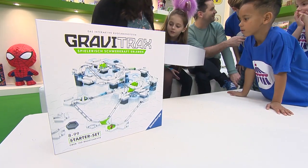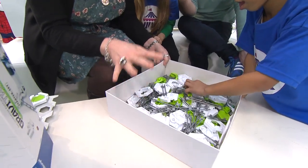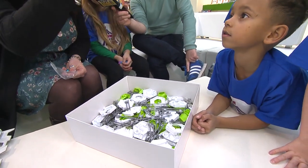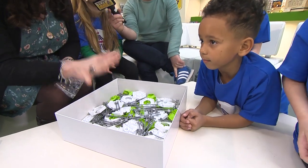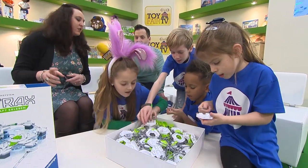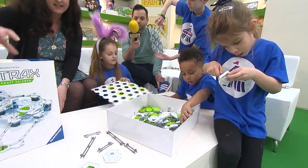So, if I grab those, because I'm going to show you how that works. What this is is a construction set that uses the forces of gravity to make your balls go from where the top of the structure is right down to the bottom, but you get to decide how you build it. I love gravity. There are some baseboards at the bottom you can start on. The whole thing is based on hexagons, so it all fits together and slots together nice and neatly.